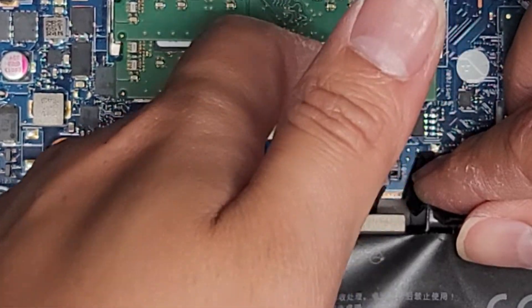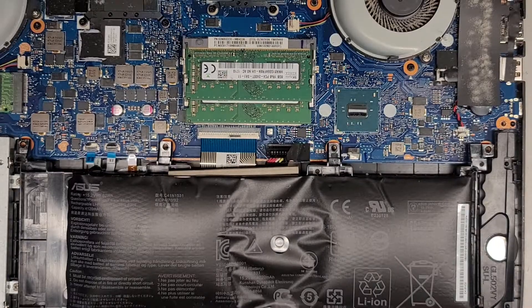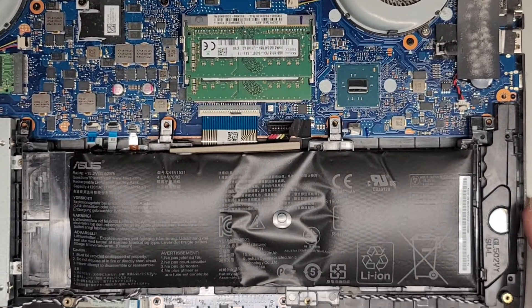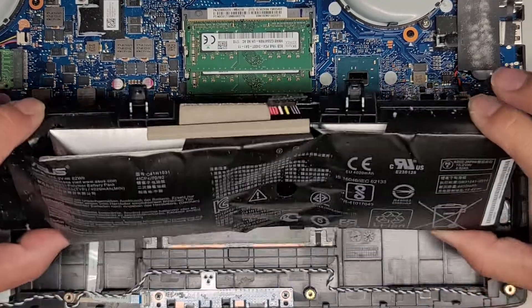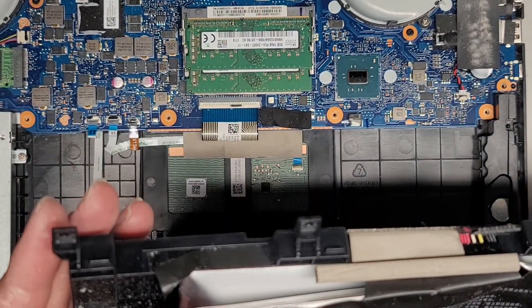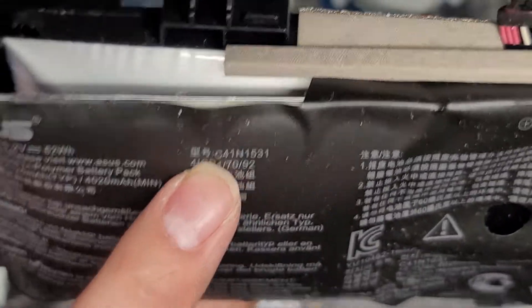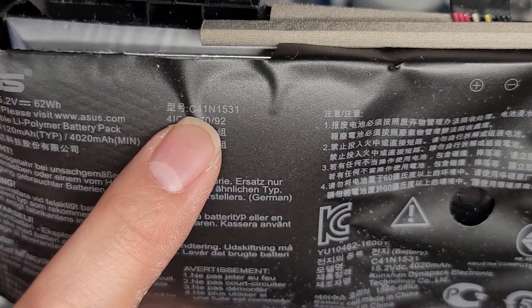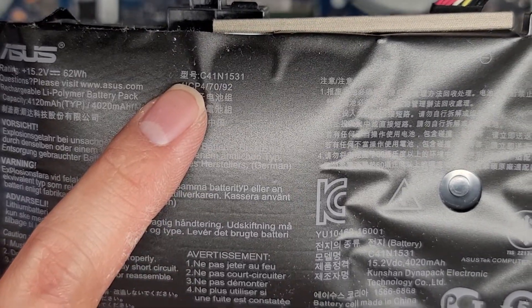Sometimes it helps to do both sides at the same time. Now that we got the battery screws out and that disconnected, we can lift it at an angle like this and then pop this out. Battery model number is C41N1531 — C4, because it's a bomb.